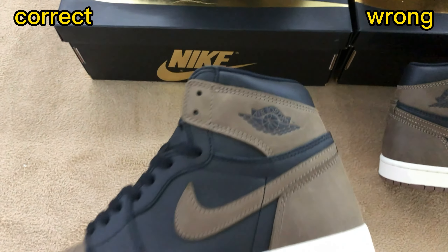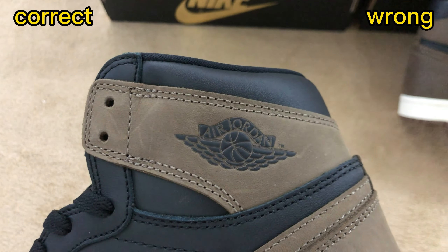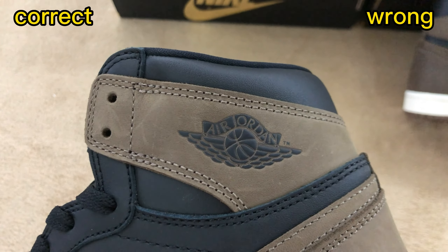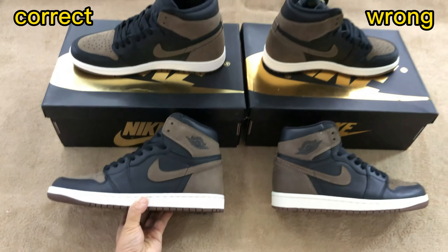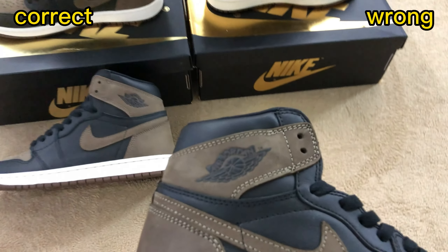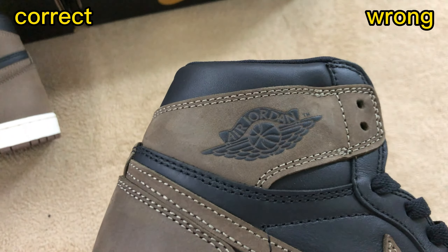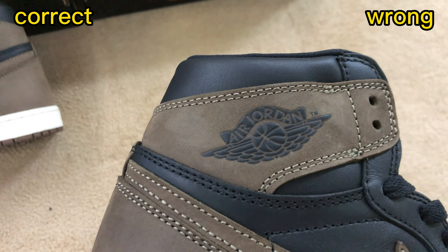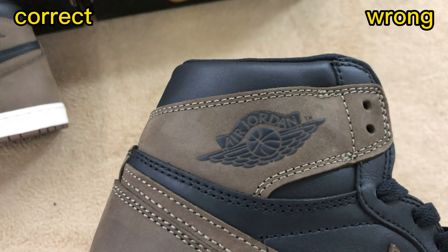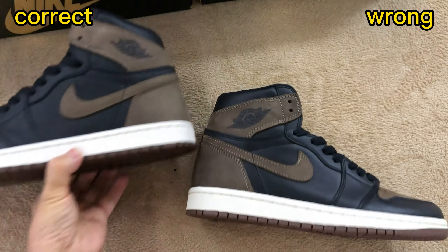Now check the side wings of the shoe. We can see the material is easily scratched — that's not a defect, it's actually the design of the retail one. For the wrong one, the material finish is much smoother and doesn't show as much scratch. This is not the correct nubuck material.